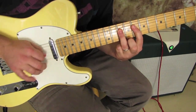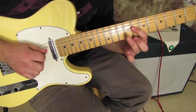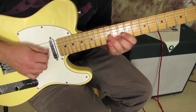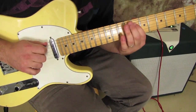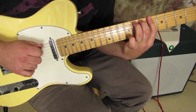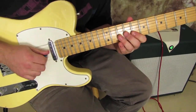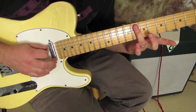Then we go to the D string and we can go ten to eight — I'm pulling the ten off to the eight, but you could pick each note. And all I did was the exact same lick an octave lower. But because of that B string being tuned differently, the fingering gets a little different — it's actually easier.